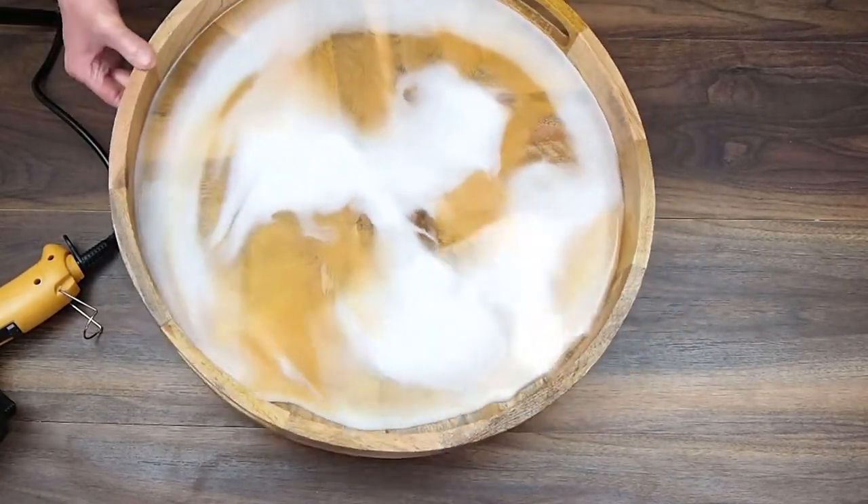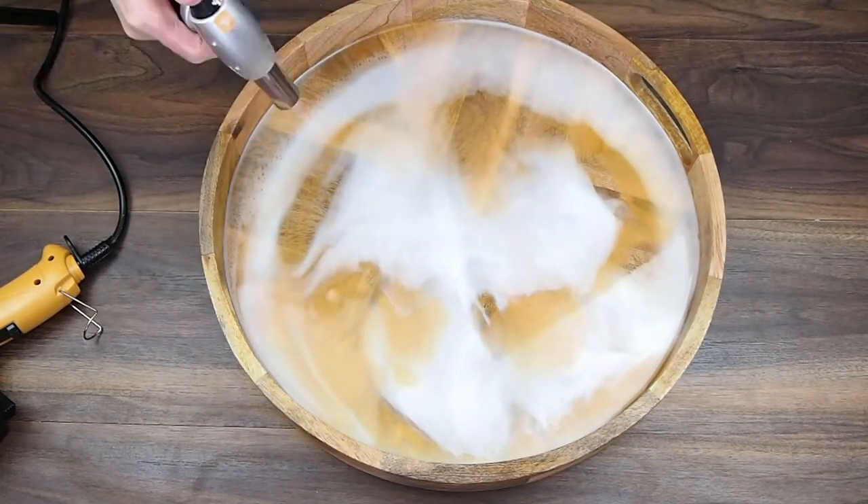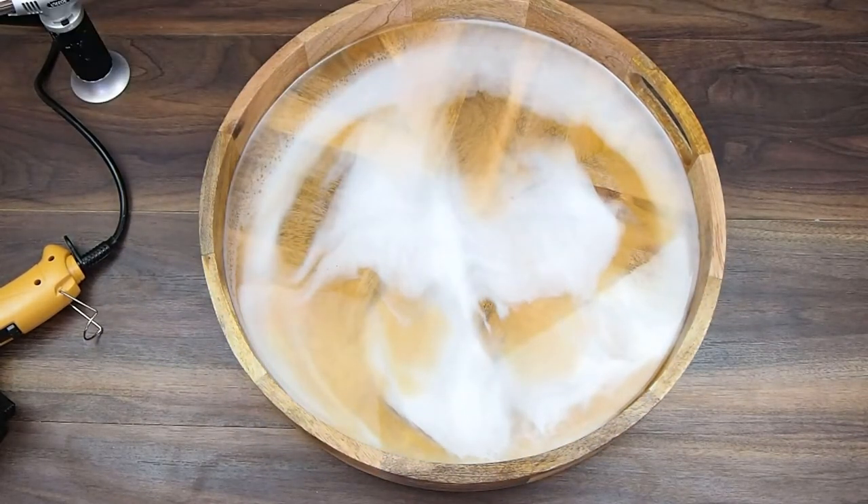Using the heat gun to blend and pop the bubbles. Let's use the torch for this as well.